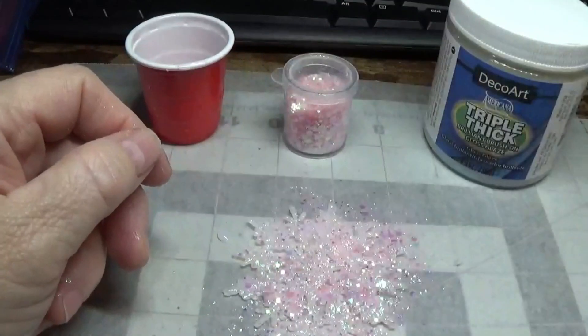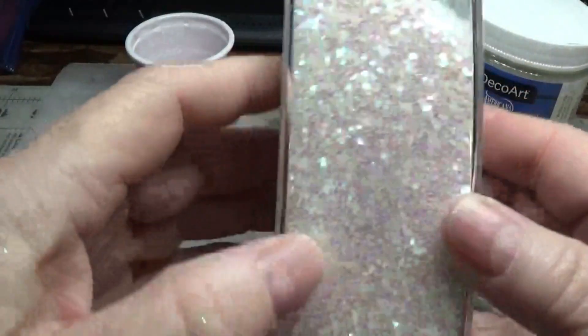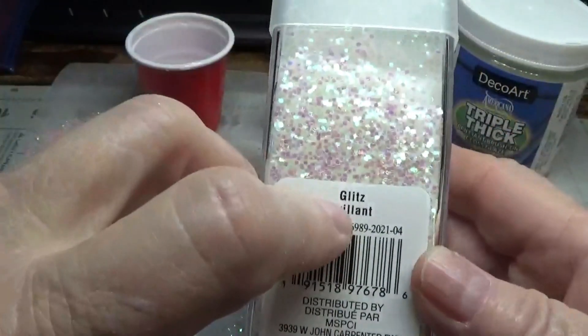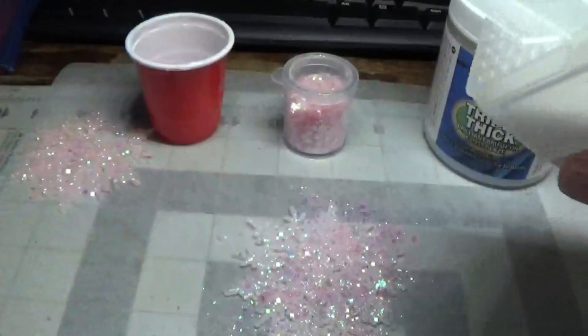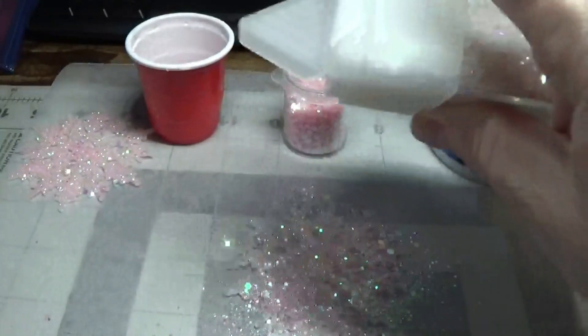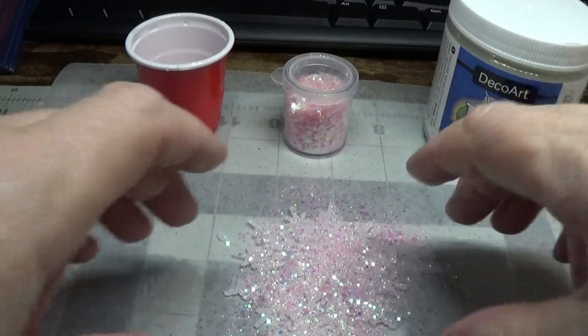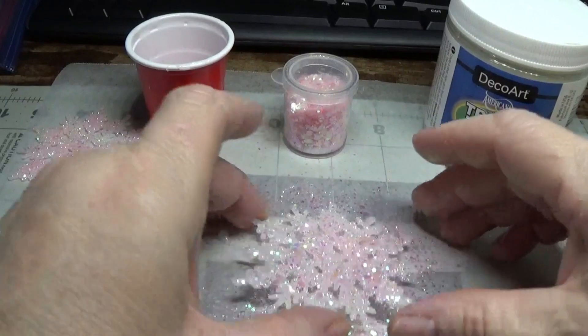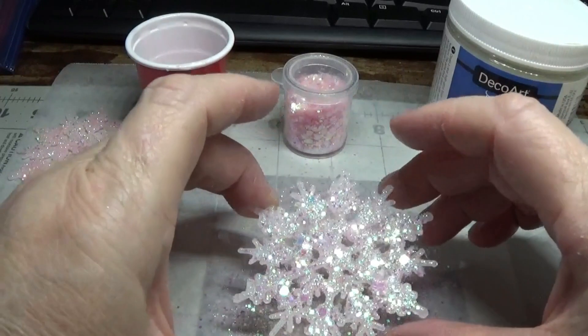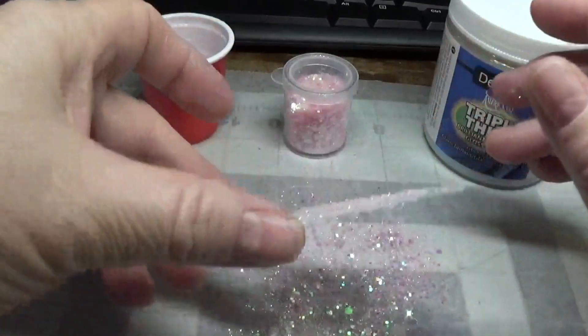Here's the Recollections chunky glitter and glitz — I know that's a huge bottle, but I picked this up a while back at Michael's. I'm just mixing it with different things. I think this would be beautiful in an icy blue color as well, and I'm going to allow this to dry.